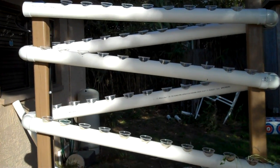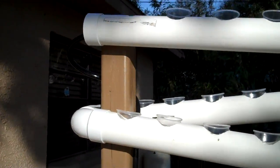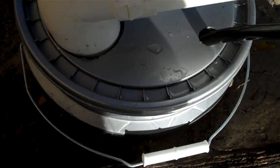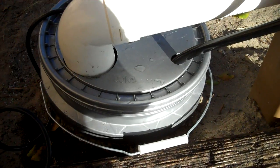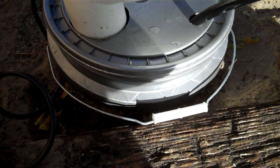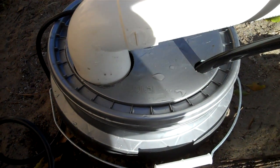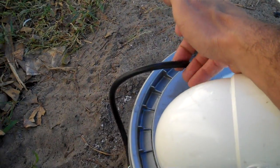Here's my hydroponic PVC system. It all starts and stops right here in this bucket — just a five-gallon home improvement bucket. I buried it probably three-quarters in the ground.